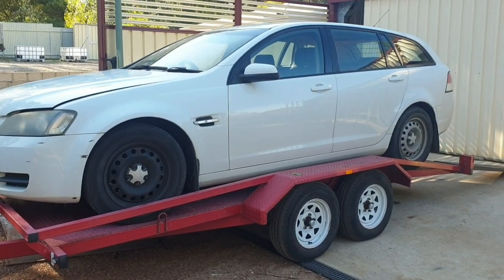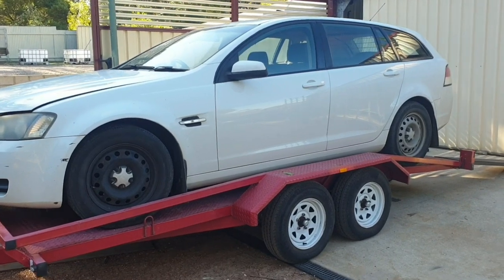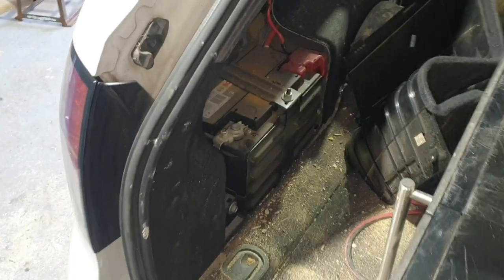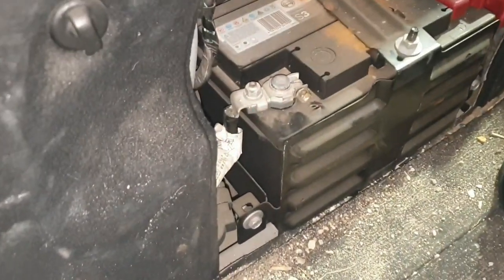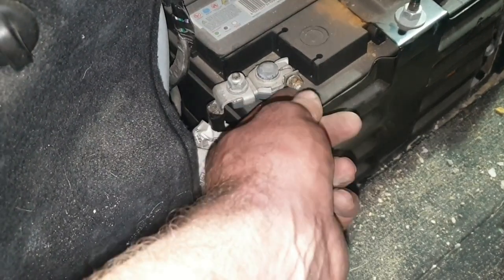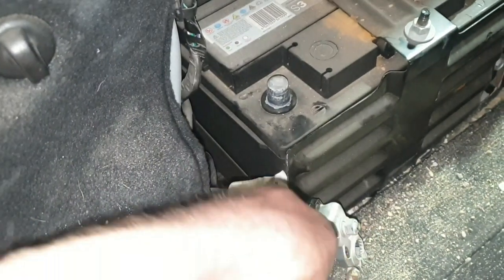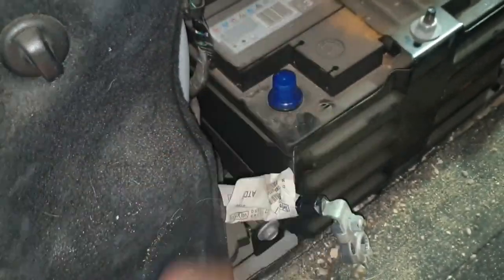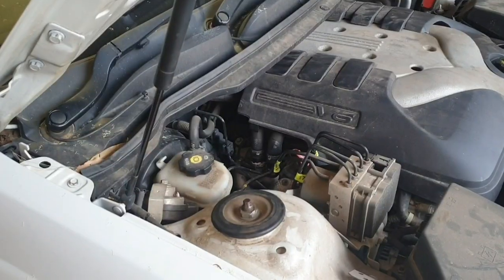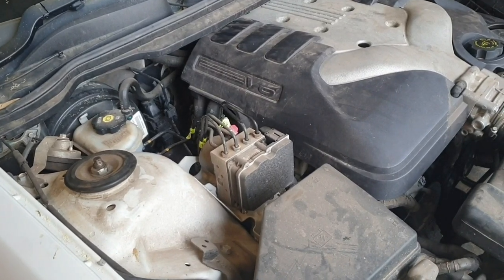G'day, down the shed today I'm working on a VE Commodore V6, going to be changing out the automatic transmission without using a hoist. Start the job off by disconnecting the battery — you'll need a 10mm spanner or socket to undo the battery clamp. Pull the negative off first; I like to throw an old battery terminal cover on it, then go from there.